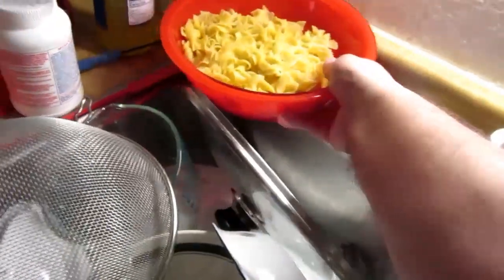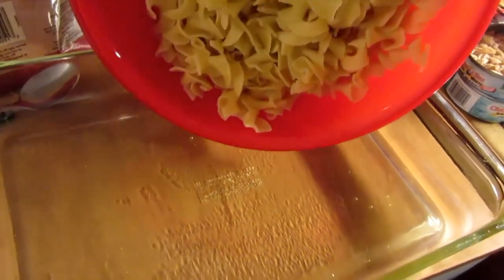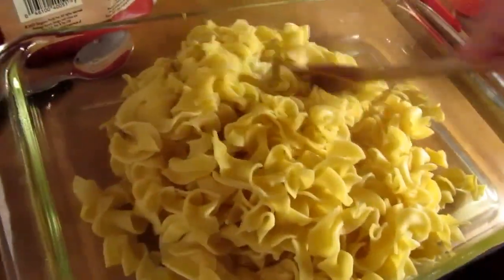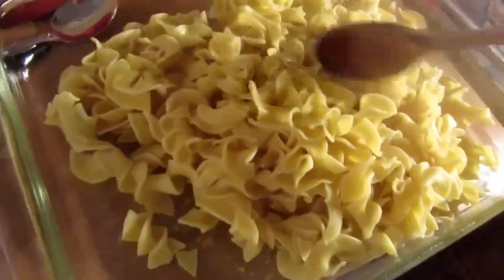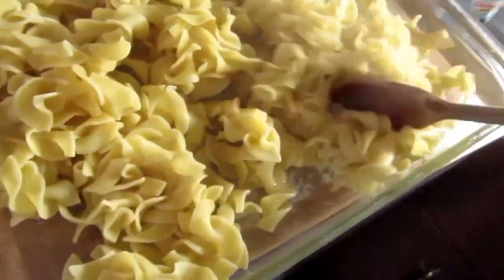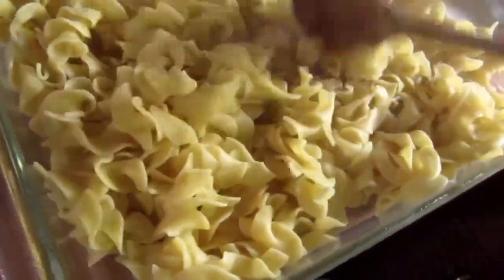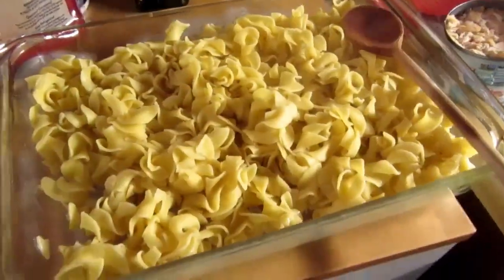Now it's time to get my bowl of recently cooked noodles and dump them into the prepared pan. Before they coalesce into a solid, big, half-bowl-shaped clump of noodles, I do want to get them spread out and broken up a little bit. It'll help later if I do this now.